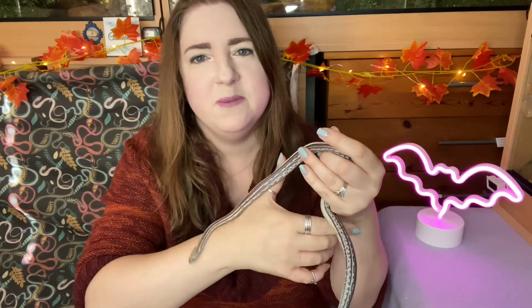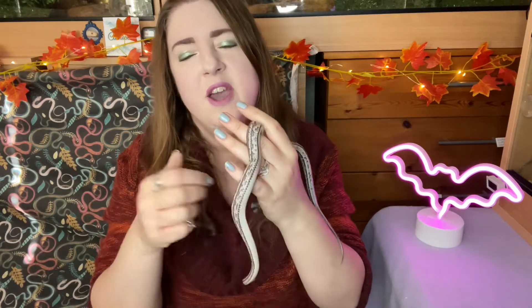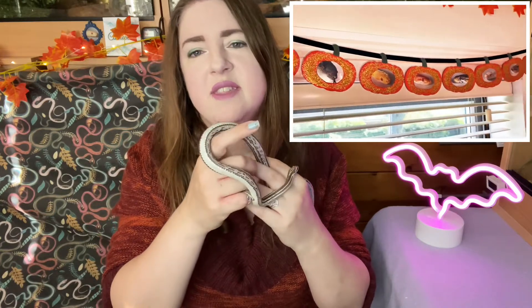Hi everyone, welcome back to my channel. I'm Ellie Snake Lady, and today I have a crazy Artemis with me — she's so fast but doing really well. I'm going to be quick with this intro because she is crazy as a Christmas tree. Today is part two of my autumnal Halloween snaky decorations little series. I did part one a couple of weeks ago with little pumpkin garlands, and today I'm going to be showing you an autumnal Halloween wreath and how I've made it snake-inspired.